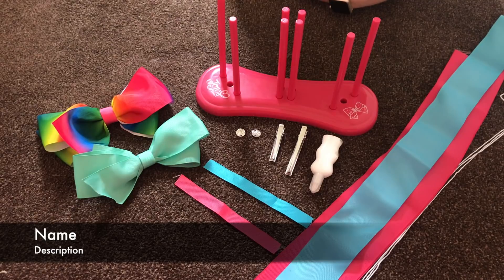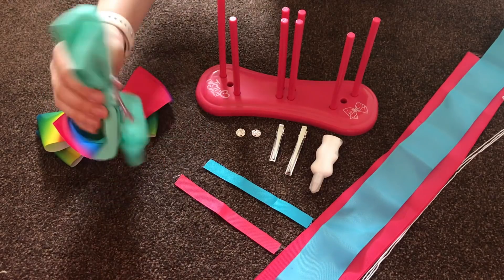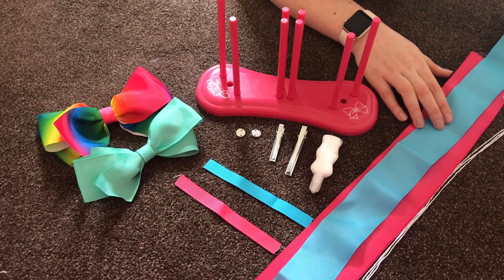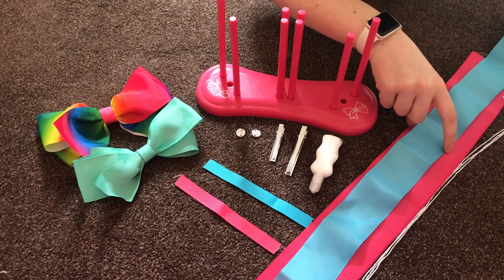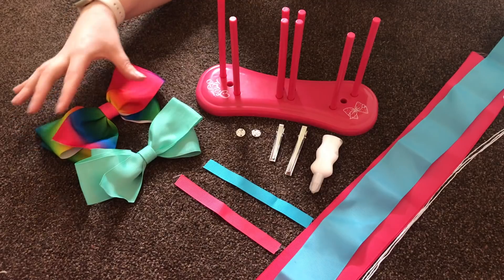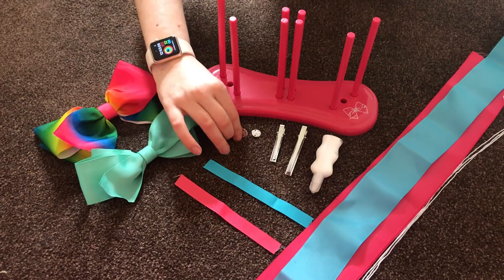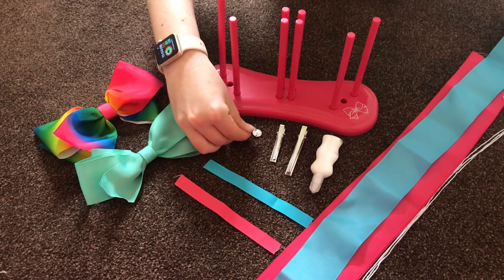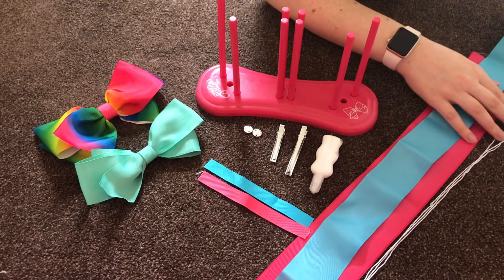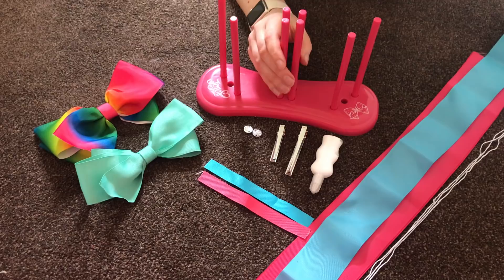So these are some of the things included with the set. These are two bows I've already made up, which have the clips on the back, and the two different sizes of bows. You get the thick ribbon and the thinner ribbon — this one is thick and this one is thinner, just so you can see the difference in size. You also get the clips, the Jojo bow tags that you see on all of her bows, finishing strips, glue, and thread, which is included as well.